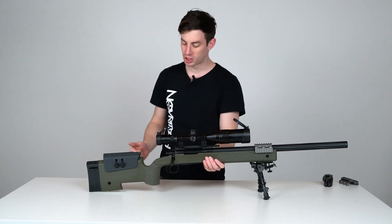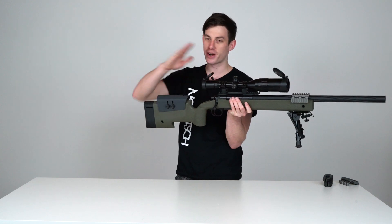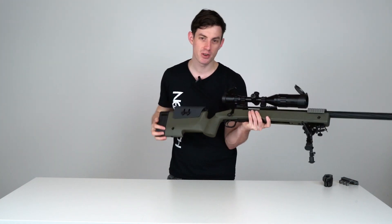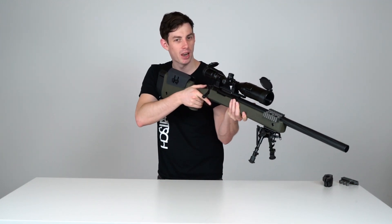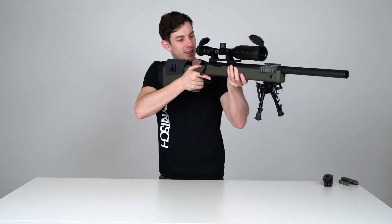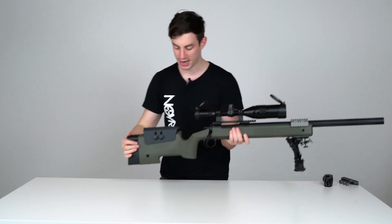Right here we have an adjustable cheek rest, which is quite handy because scopes have different heights and faces are different. What you want to achieve with the cheek rest is that when you're looking at your target and aligning your eyes with the crosshairs and the scope, you just lean into the gun and you're already set, since you can adjust the height right here.